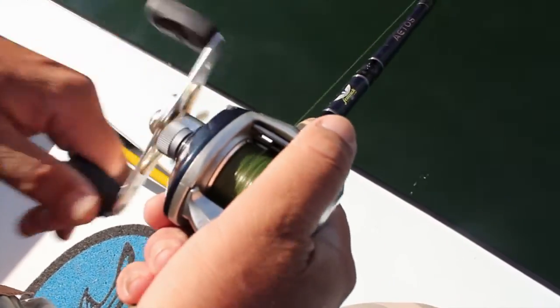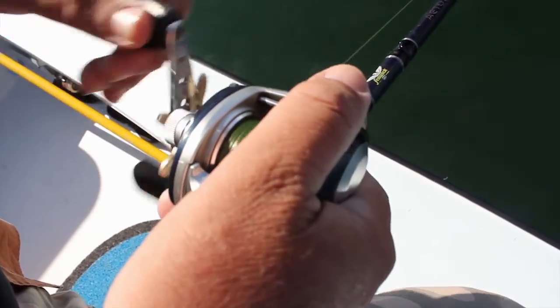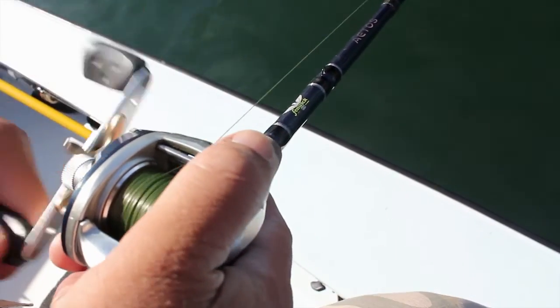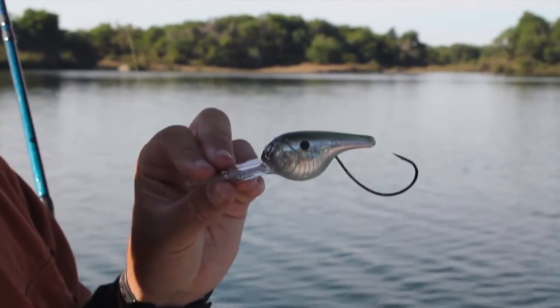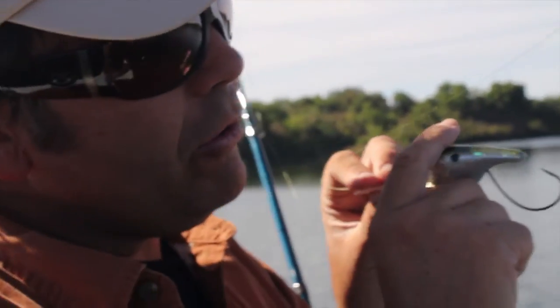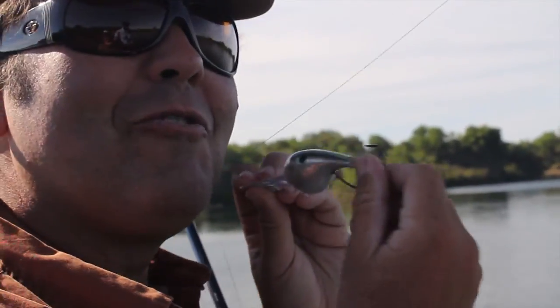This is your typical retrieve. I will say probably 90% of the time, this is the speed you're going to use when you crank that DNS. Now a very important thing is the way you set the hook — do that long sweep, it allows the hook the time to go up and hook the fish's mouth.